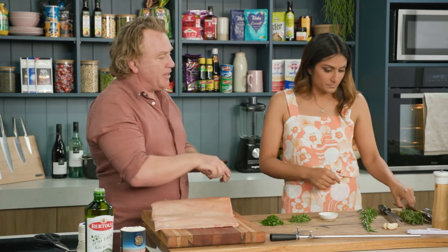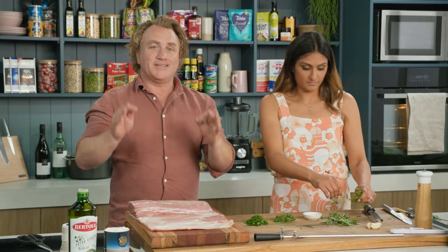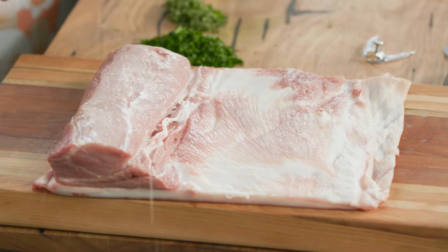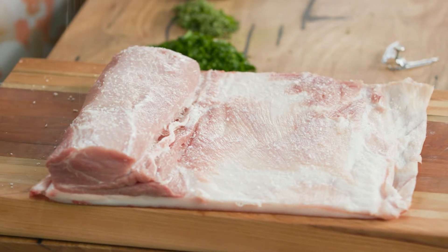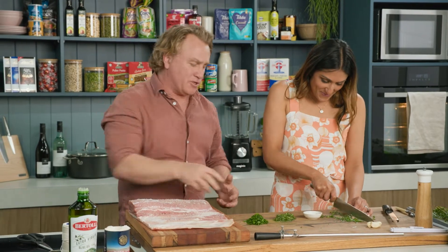Now thyme and rosemary there — peel off a bit and chop it nice and fine. You must season the loin of pork before you go any further. Take a big bit of salt and sprinkle it on. You might think I'm putting a lot of salt on here — I am, because this is the most important part. It needs salt. You've got to put plenty of salt on it.